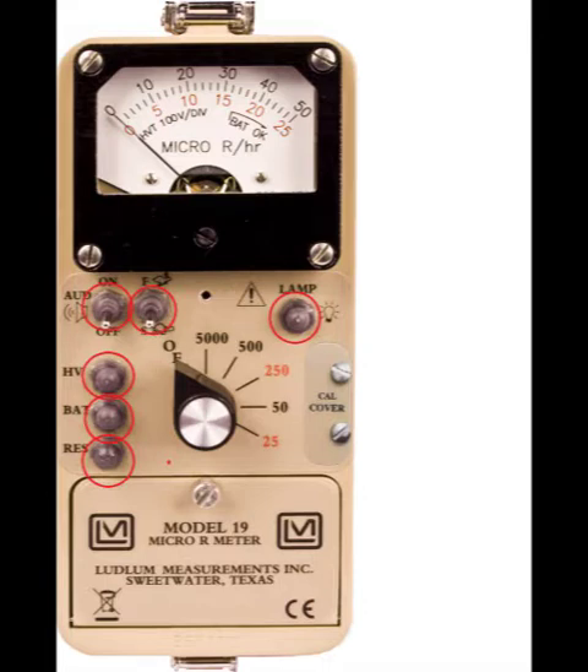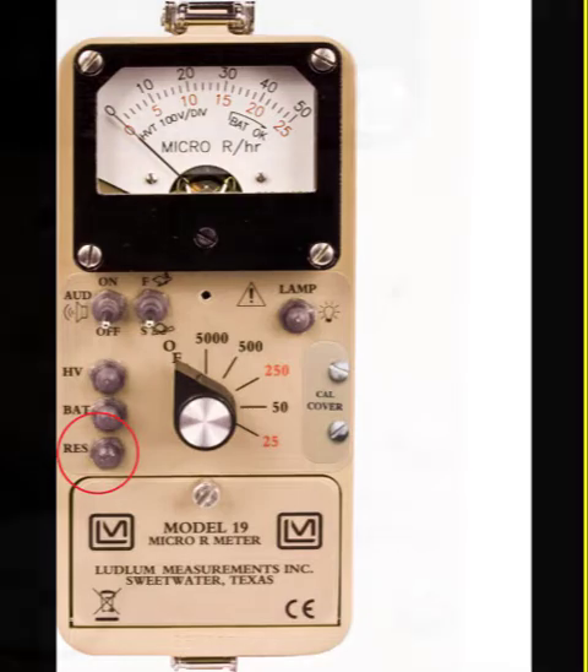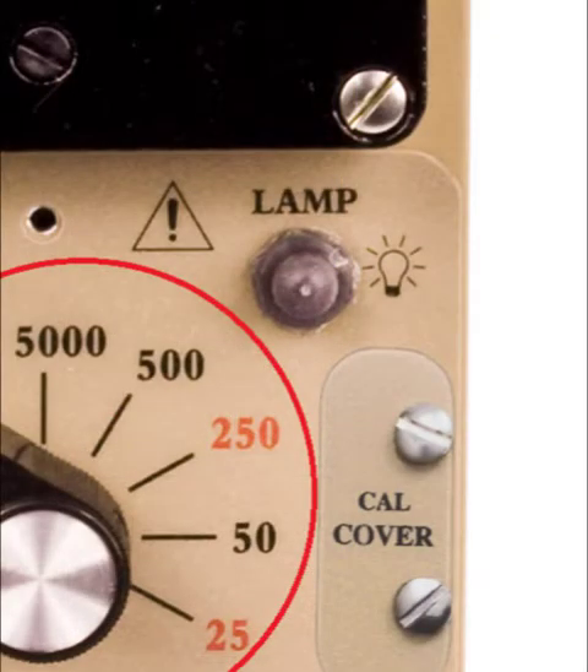The front panel controls are: an audio on/off switch, a fast-slow switch for the response time of the meter, a lamp push button to light the meter display, a high-voltage test button to display the high-voltage setting, a battery test button to test the battery voltage, a reset switch used to drive the meter needle back to the zero position, and a rotary switch to turn the meter on and select the active range of the instrument.